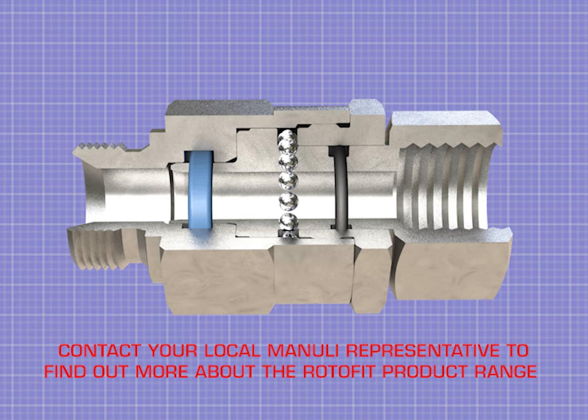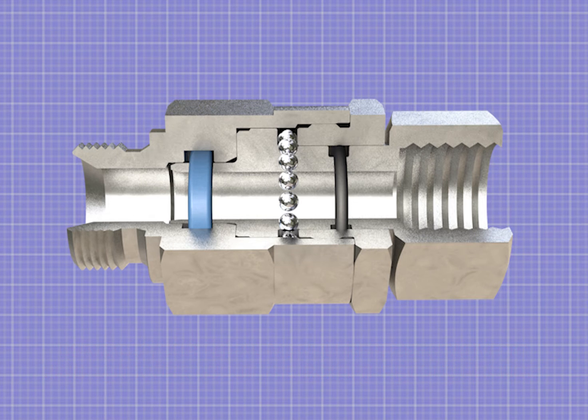Contact your local Manuli representative to find out more about the RotorFit product range.